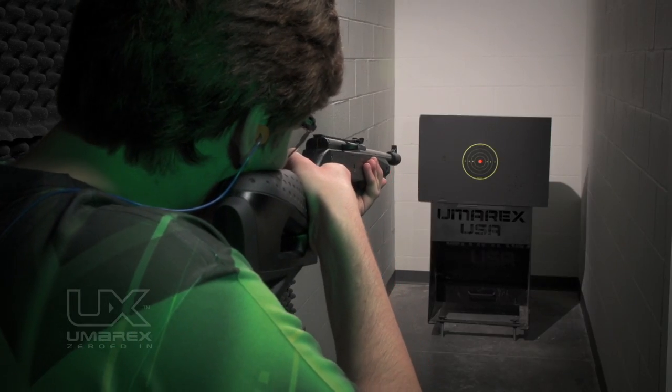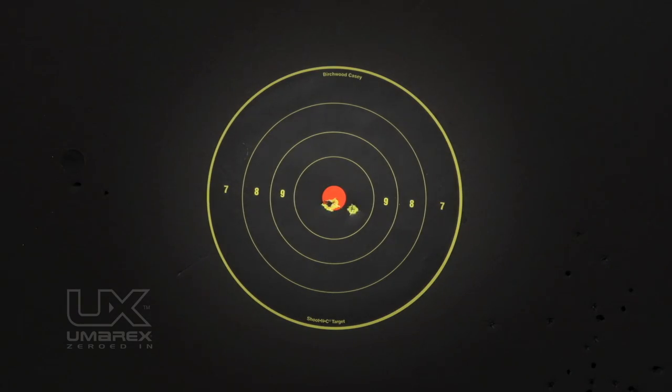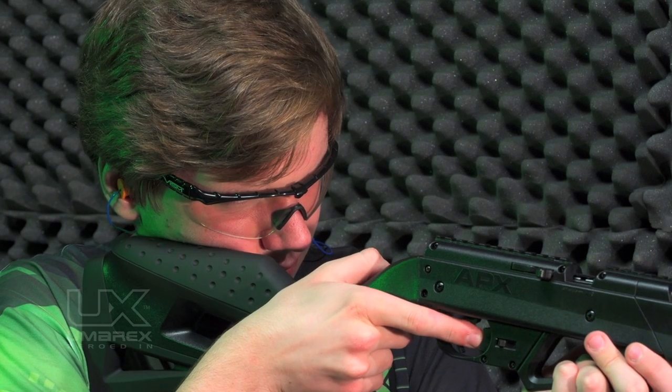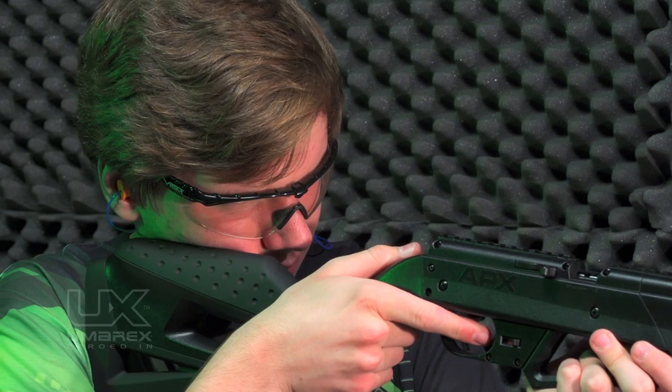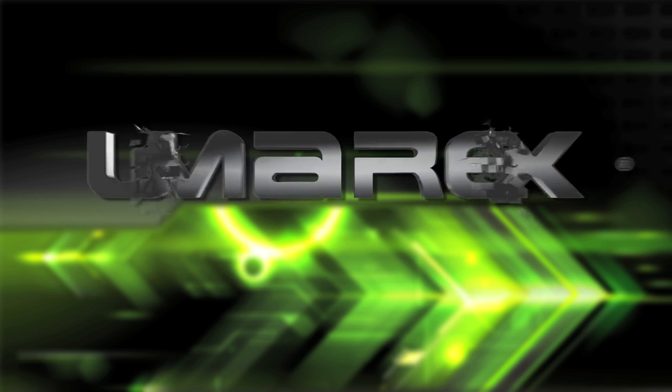Choose your target carefully and make sure you have a safe backstop, like a heavy blanket hung behind to prevent ricochet. Always think about what you will hit if you miss your target. Never fire in the direction of something you do not intend on shooting. Do not shoot at glass, water, or anything living. The NXG APX — the next generation of multi-pump airguns by Umarex.